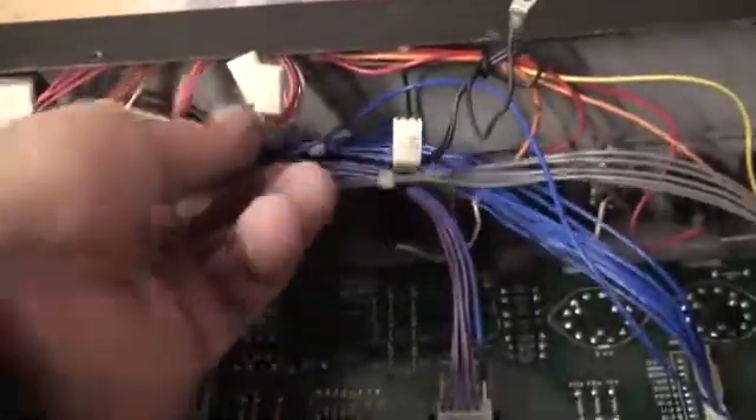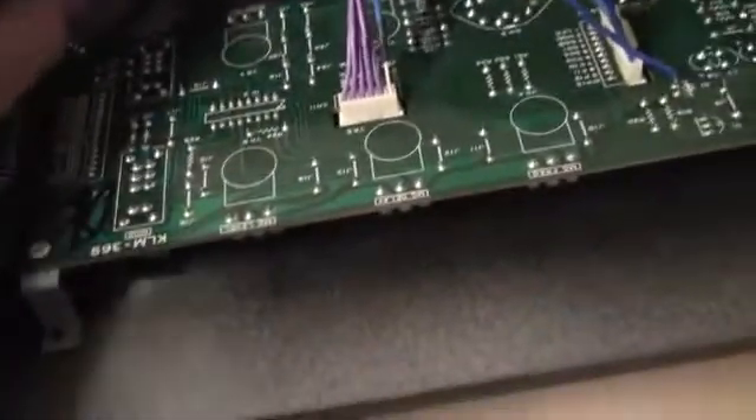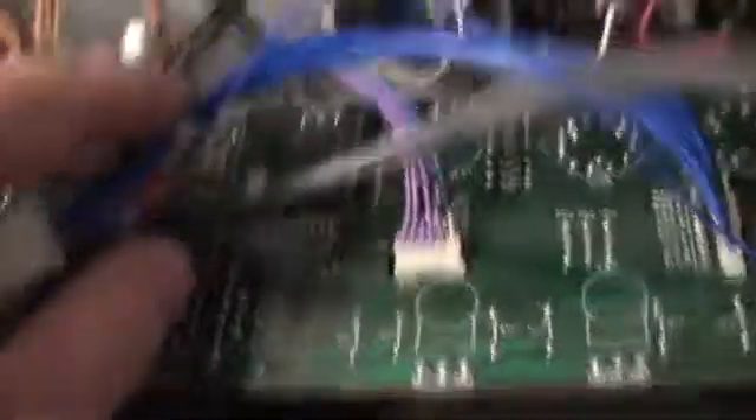Another one of those little metal fingers. Ouch — gotta watch out. An old synth like this will bite you.